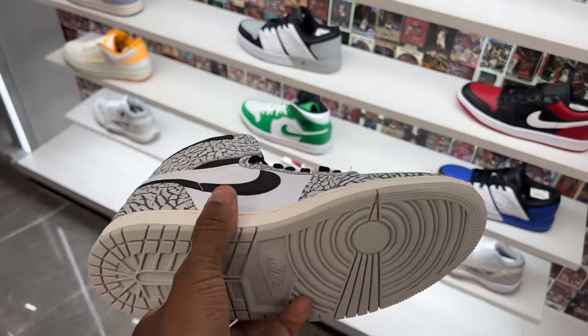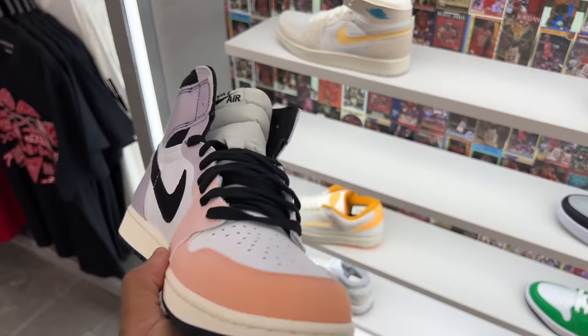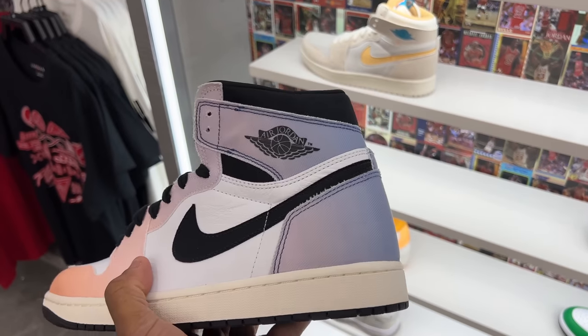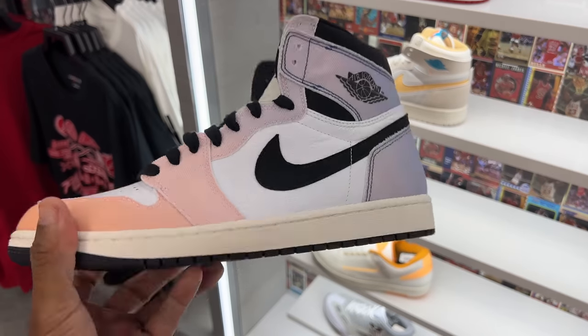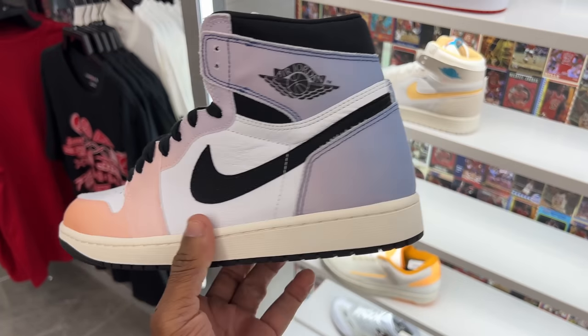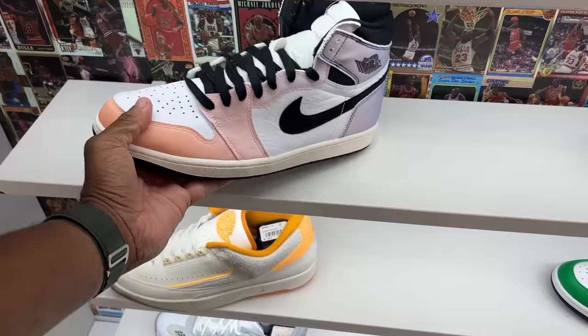I'll get it but it's gotta be for the low though. Now here's one of the earlier releases — these are the Skylines. Not mad at the shoe either, don't have to have it. Probably the best thing about this shoe is the box, second best is the Air Jordan One silhouette, third is different. And then there's the gradient, you know, from like a peach-orange to that purple joint.